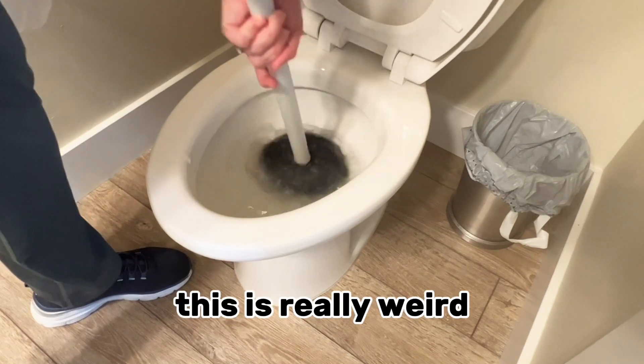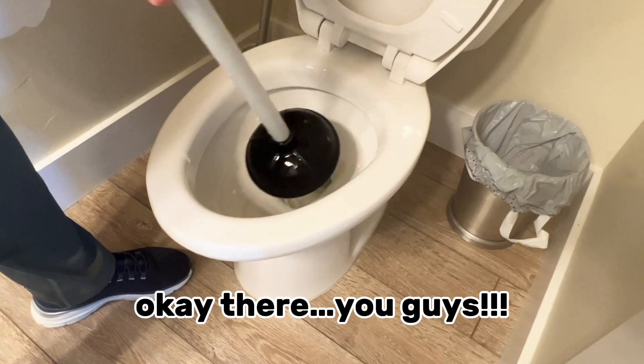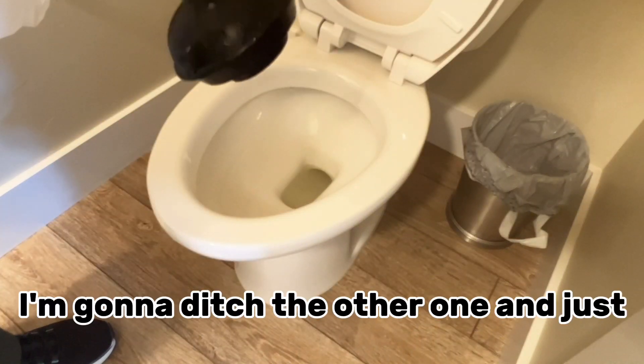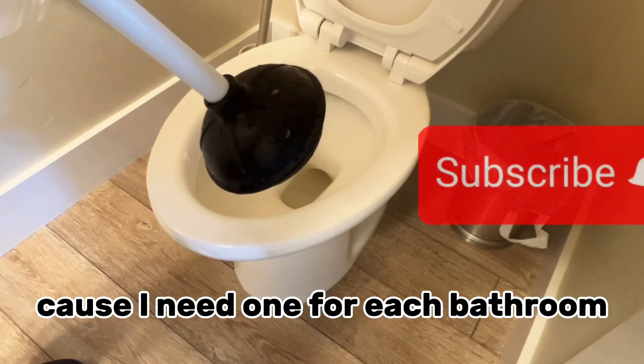This is really weird. Is there something to back up? You guys, this one wins. I didn't know I was having a contest. I'm going to ditch the other one and just get another one of these for the bathroom, because I need one for each bathroom.